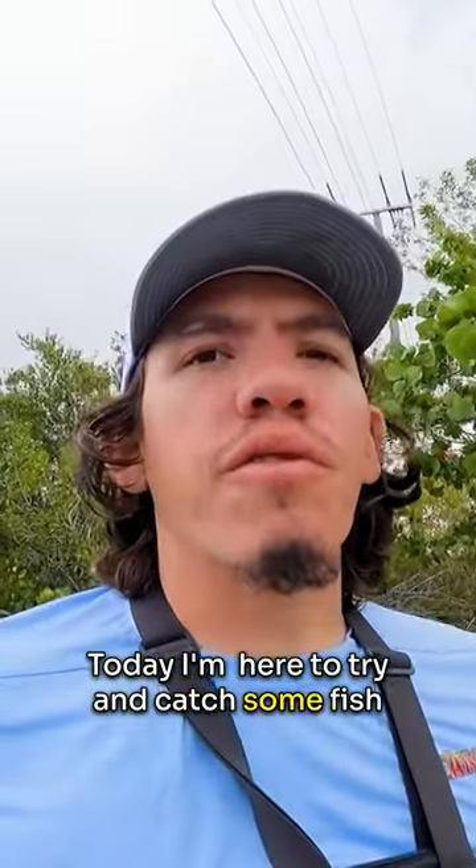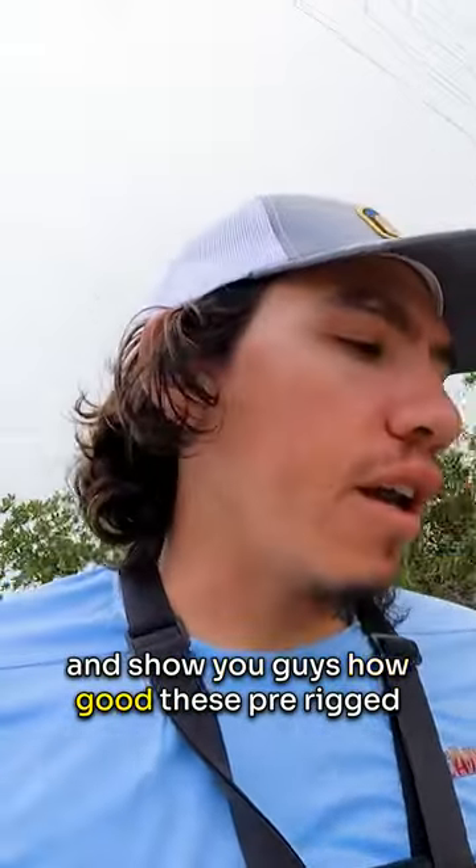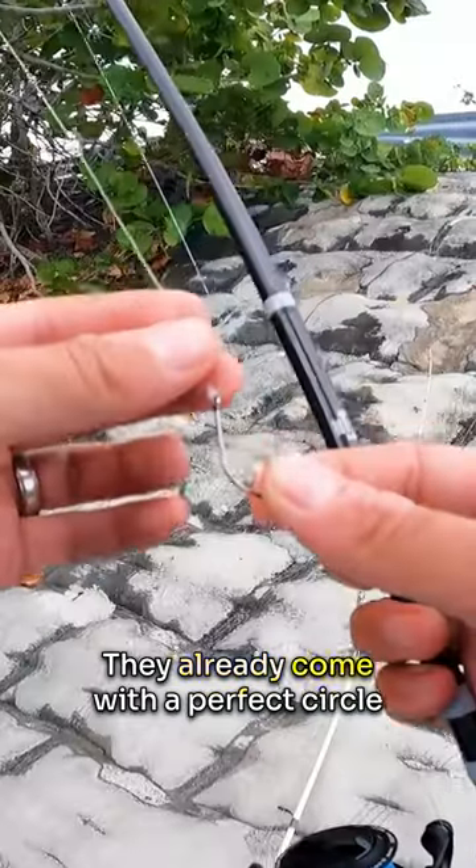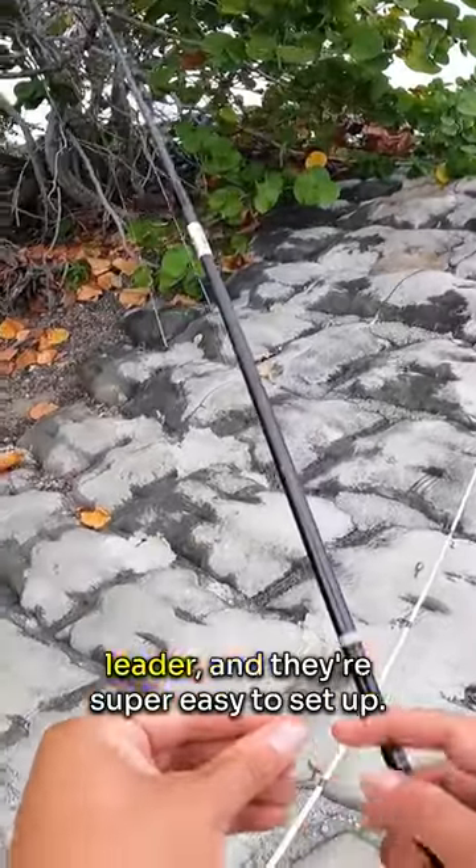Today I'm here to try and catch some fish and show you guys how good these pre-rigged snapper and yellowtail snapper rigs work. They come with a perfect circle hook, swivel, and the perfect length of leader, and they're super easy to set up.